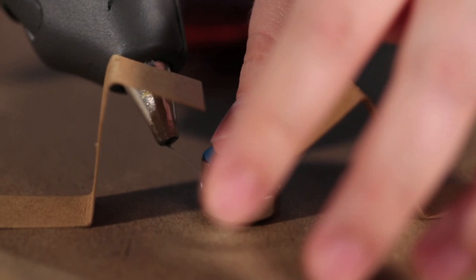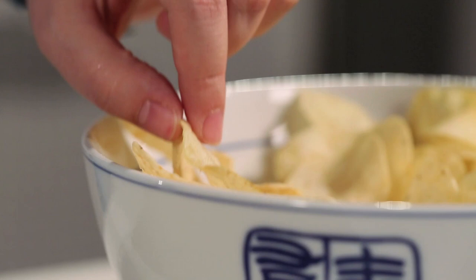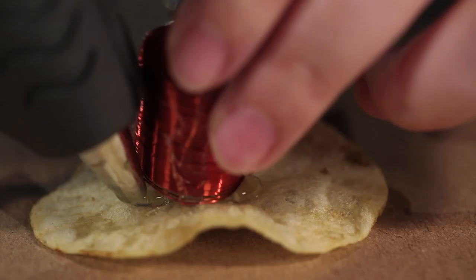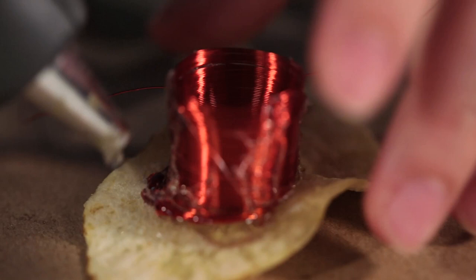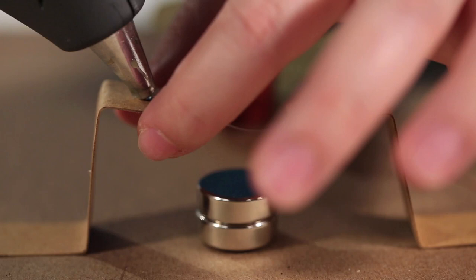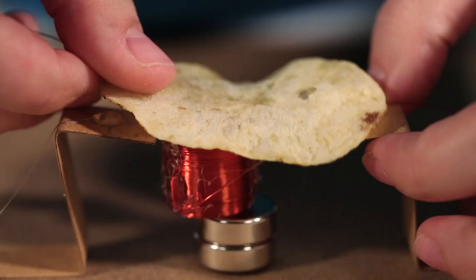On top of the strips is where you're going to put your potato chip. You want to select a potato chip that's thick cut, ideally. Use the hot glue gun to glue the coil in place — it's hard to get a coil to stick to a potato chip, but do your best. Once your coil is glued to your chip, center it so the coil is right over the magnets, then glue the potato chip to the cardboard strips to keep the coil in place.